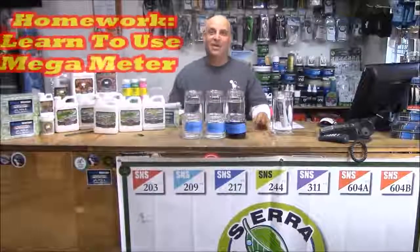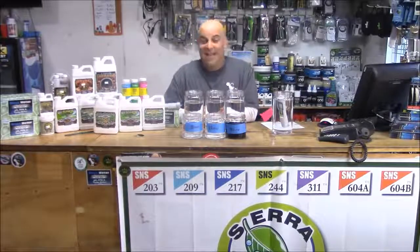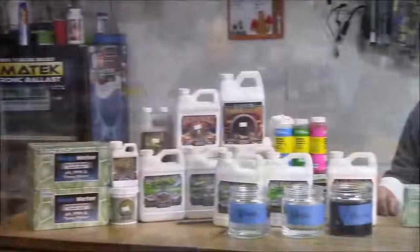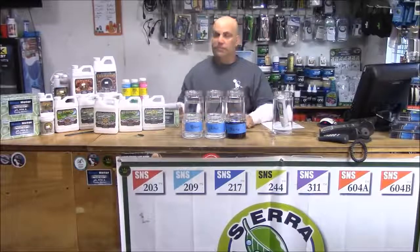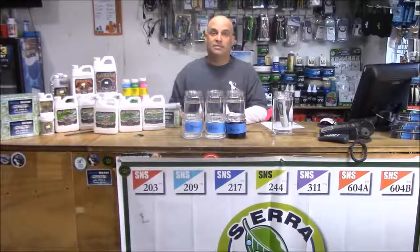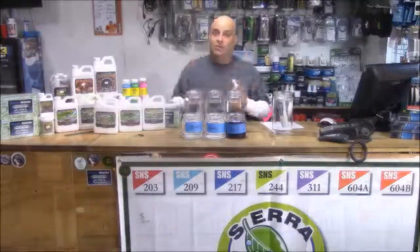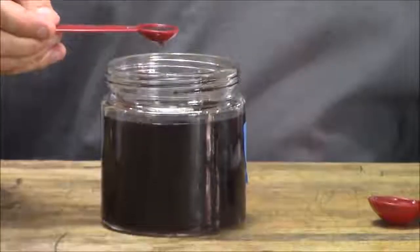Here's the task I was going to assign you to help you learn how to use the megameter. Take three nutrients and three gallons of water plus one gallon of tap water. I'm using Humboldt Nutrient 3-part: Grow, Micro, and Bloom — but you can use any nutrient you like. I'm doing it in glass jars so you can see everything, because a lot of customers find mixing nutrients intimidating. You'll mix them straight out of the bottle, though. A tablespoon usually works best — invert the bottle, shake it up, and pull a tablespoon. Remember, a tablespoon is three teaspoons.